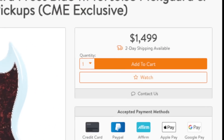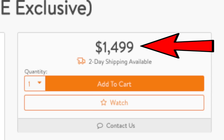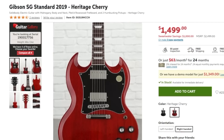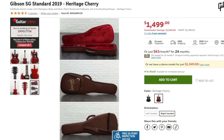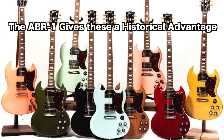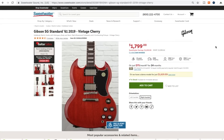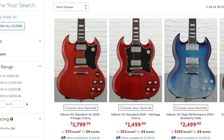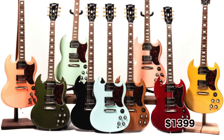Now let's talk about that $1,499 price point — that's a really good price if you are comparison shopping between the other SGs available this year. Going onto Sweetwater's website, we can see that an SG Standard for 2019 is running the same $1,499 price point, and these both come with that brown gig bag case. But with CME's exclusive run, you are getting some of the '61 Reissue specs on that guitar, and those are running $1,799. The '61 Reissues do come with a proper case, so that extra $300 really isn't all that much, but the CME exclusive run sits perfectly right in the middle of these two — and that's a very attractive price point.